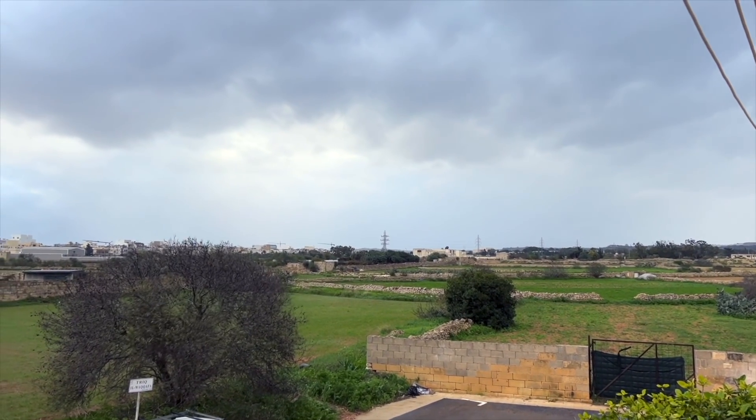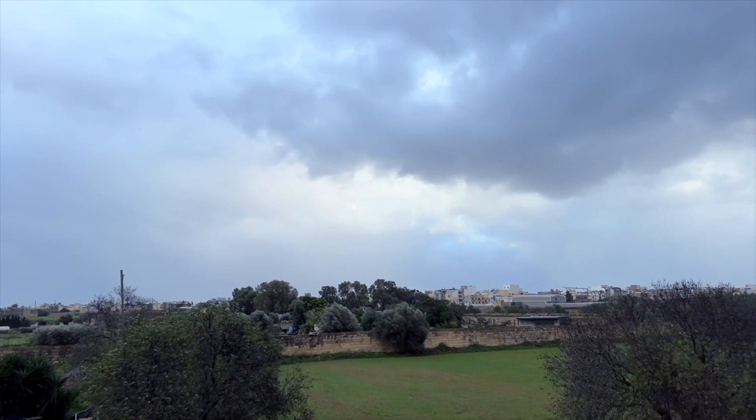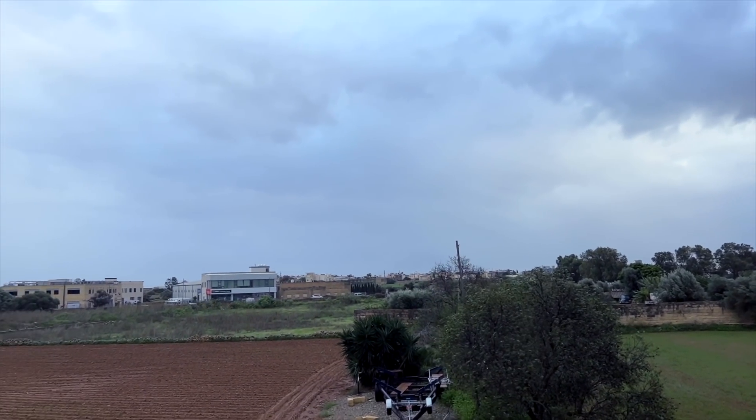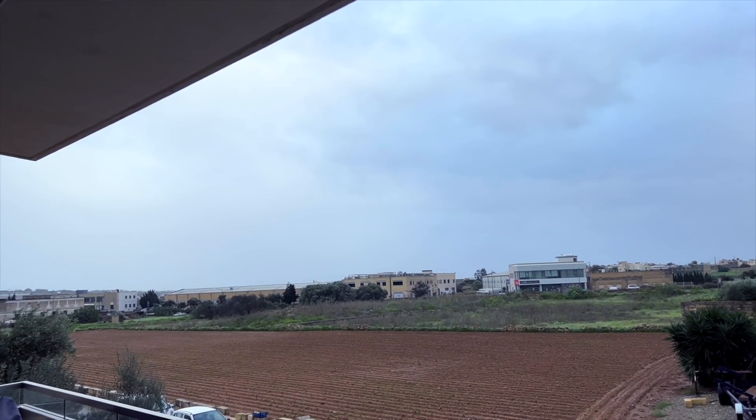Hey fellow tennis nerds, I hope all is well. I'm talking to you from a very windy Malta — tennis would not be fun today. I'm talking about strings I've tried over a certain period of time. I've enjoyed them — they're Topspin strings, a German brand. The written review is out on tennisnerd.net, so always check that out. Please also subscribe to this channel, much appreciated.